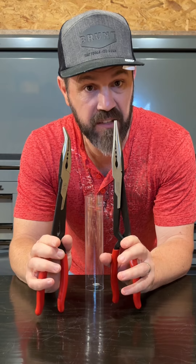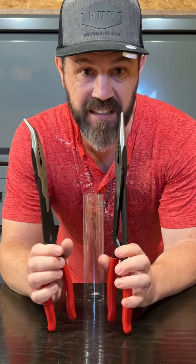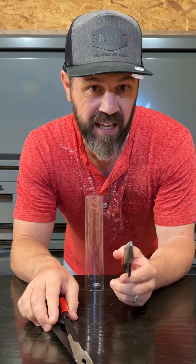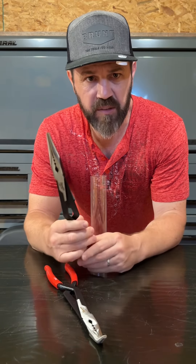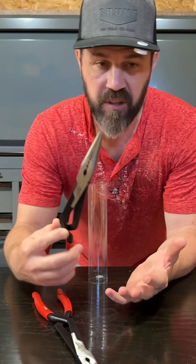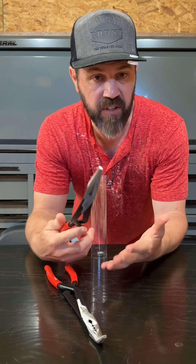The reason the benefit of these pliers stood out to me is because when I worked in telecommunications — and that was for about 15 years — I was always dropping items inside of narrow cavities, walls, all sorts of conduits, etc. And I didn't have a good pair of long-reach pliers to be able to go in there and get whatever I dropped so I could continue on and finish my work.